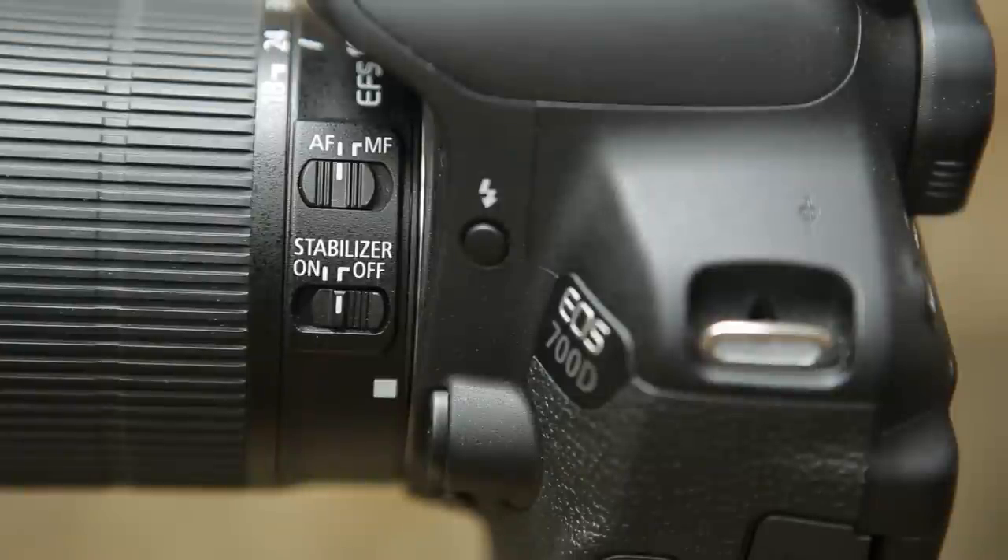Finally, check to see if your camera offers some kind of image stabilization and make sure this is enabled. This may be found in the menu system or on your lens. Either way, it will help you to get sharp images in a range of conditions. Next time we'll be looking at your camera's mode dial.